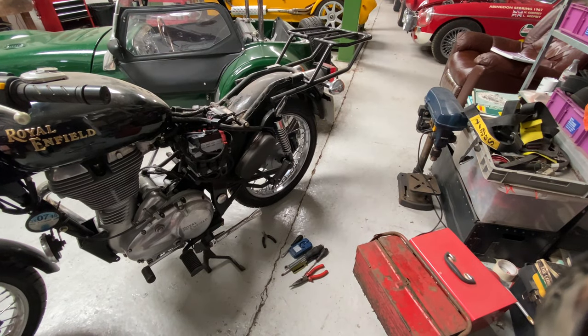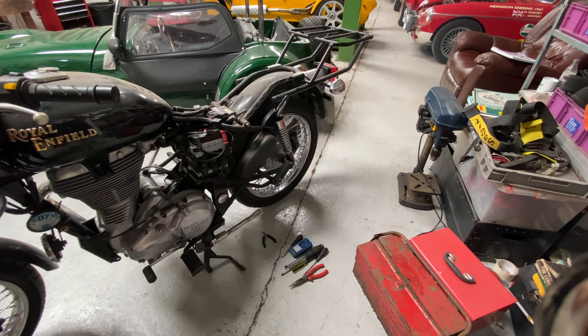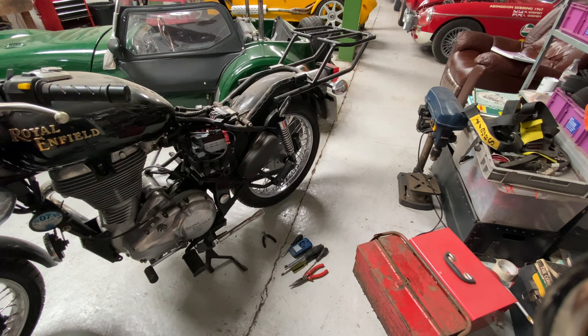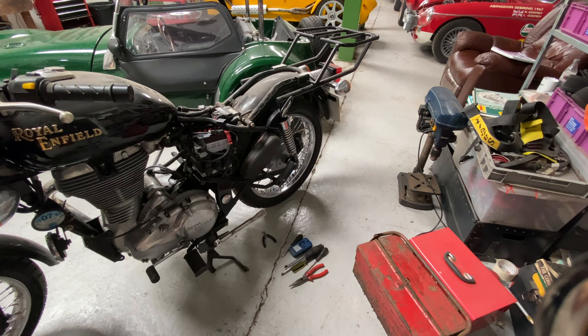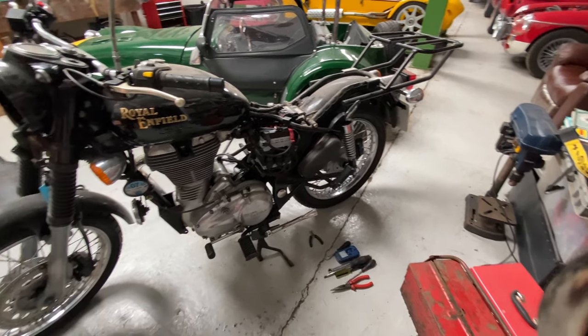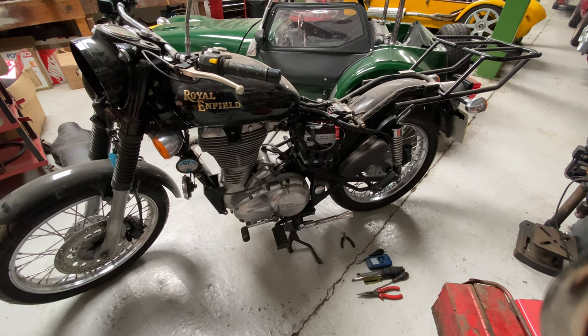A bit smoky, a bit smoky — but she's running nice. Let's get that ignition barrel sorted out.